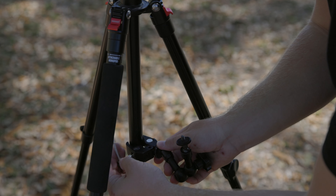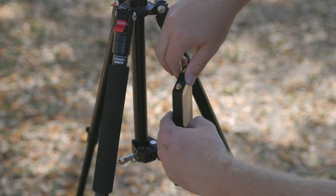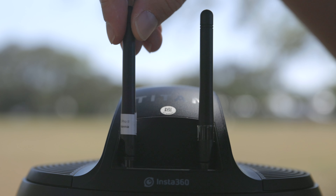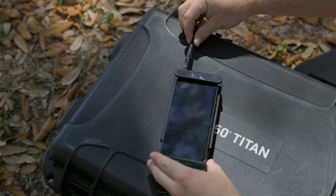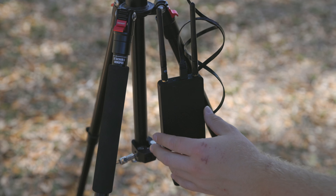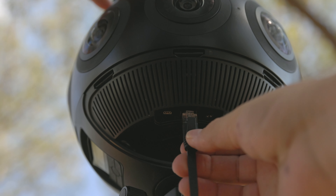To set it up, you attach the Wi-Fi transmitter to the tripod below the 360 camera. Make sure to attach the screw-on antennas to the 360 camera, the transmitter, and the receiver. You then take the provided ethernet cable and plug one end into the transmitter and the other into the bottom of the Titan. You want to make sure the camera, transmitter, and receiver are all off when hooking everything up — and I'll explain why in just a minute.